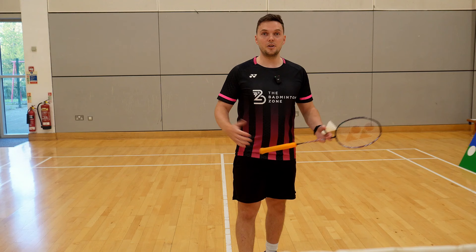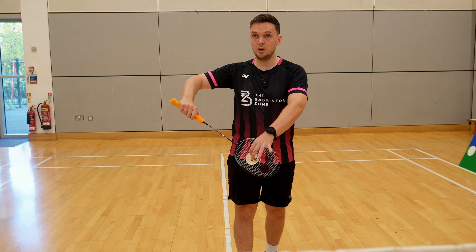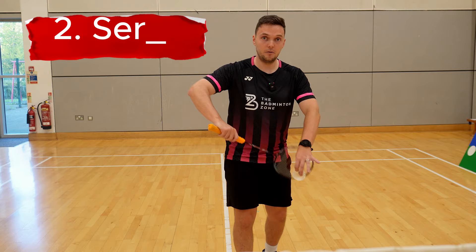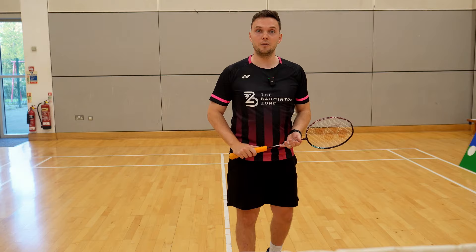So how do we actually change the direction of our serve? There are three different ways. Way number one — and for me this is the easiest — we're going to set up for a normal straight serve, turn your torso, and then still hit that straight serve in the direction you want to go. Way number two, we're going to change the direction as we're serving — we go to serve and turn as we're hitting the shuttle. Way number three — and for me this is the most advanced — we're actually going to tilt the shuttle, so the shuttle will go in the direction it's tilted to. If I want to serve out wide, I'll tilt the shuttle out wide and it will shoot off in that direction.